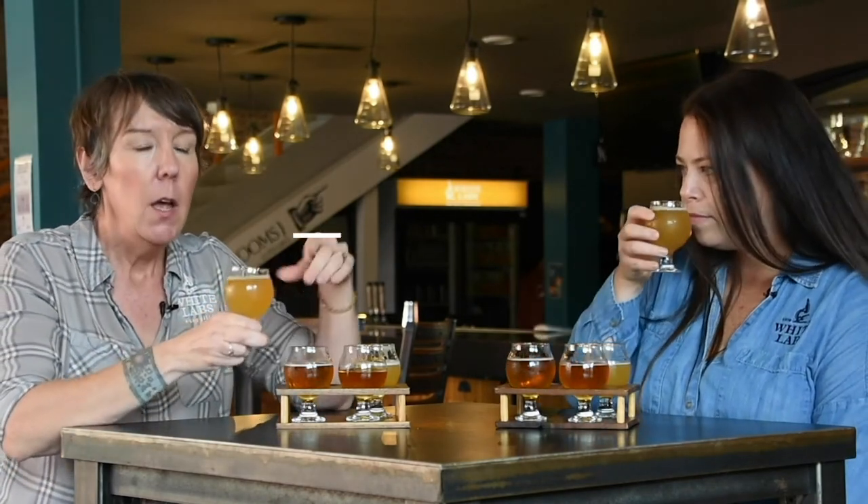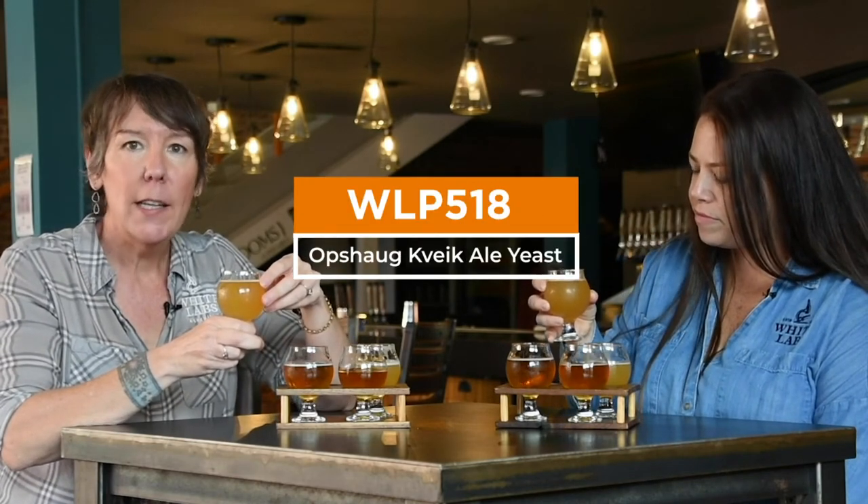This is our Hazy IPA with WLP 518, our Obstok Wyak ale yeast. We chose this strain because we had looked at a lot of different strains and wanted to be a little bit unique — no one was commercially producing this strain. It came from the Obstok farm in Norway. We went in that direction also because it was really neutral. It can be fermented very warm but also stays really neutral and can be used in a lot of different beers.